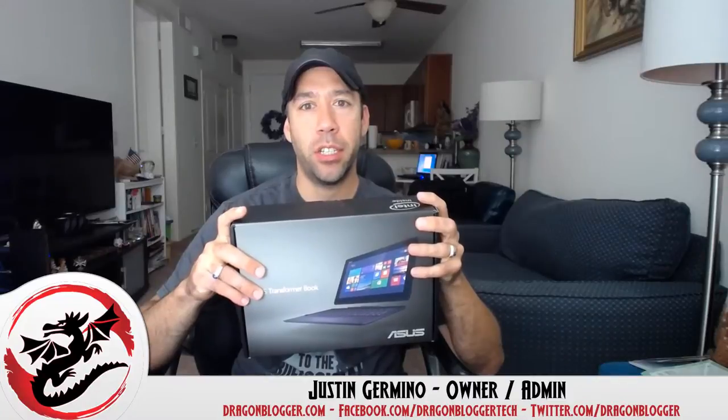This is Justin Gimito from DragonVlogger.com and I'm here unboxing the Asus Transformer Book T100TA model. This is a product that I won in a giveaway from Exotic PC — it was a random drawing and I just happened to get the lucky winning entry.